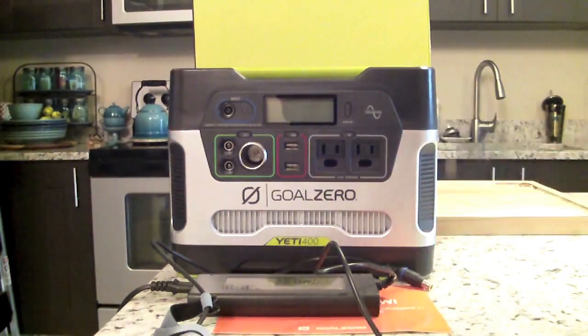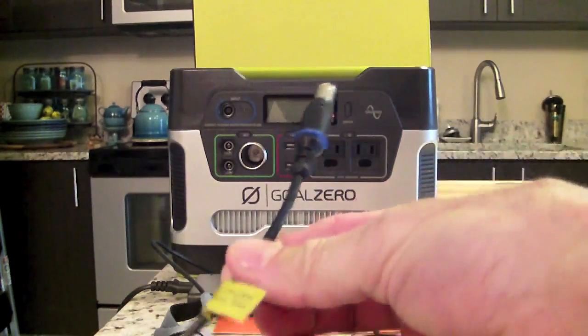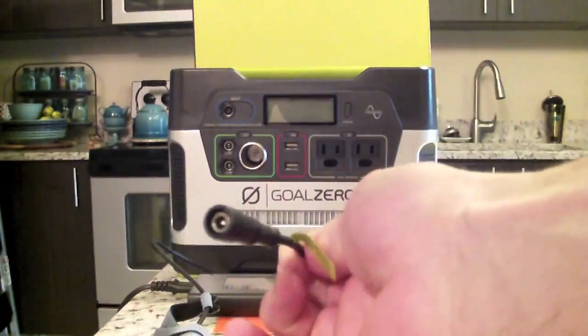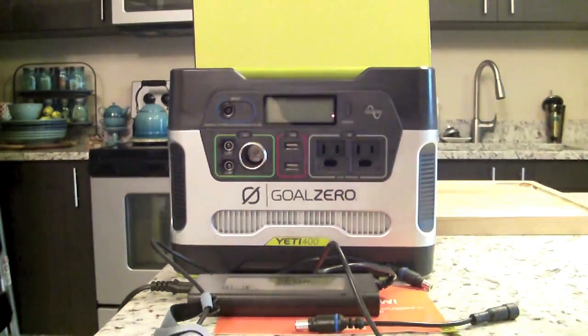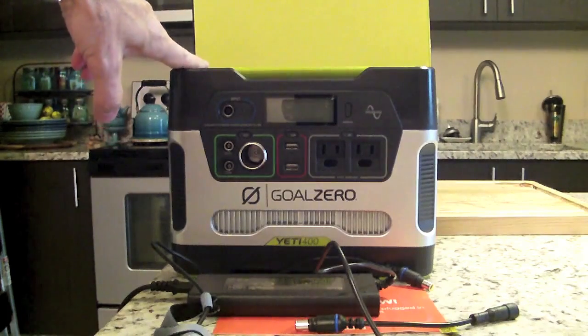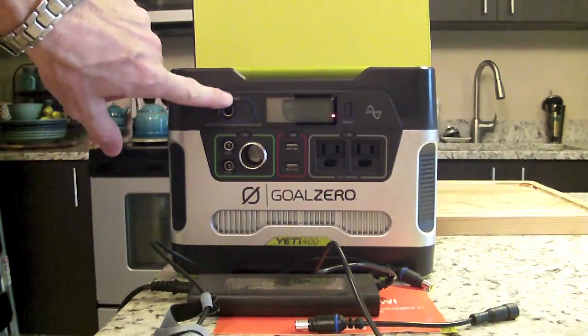You also get this legacy Nomad adapter, which is used for the older Boulder solar panels. It's an adapter that attaches to the solar panel and then goes into the power port. On the newer solar panels you're going to get with this unit, if you buy the solar panels you won't need it, but it's good to have in case you have the older panels. Across the front of the unit you'll find the charging input port — that's where your power port or solar panels connect.